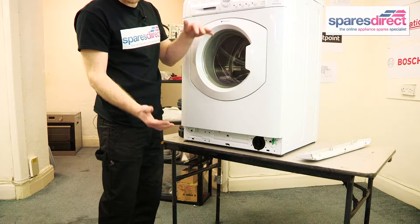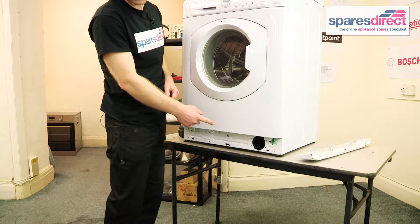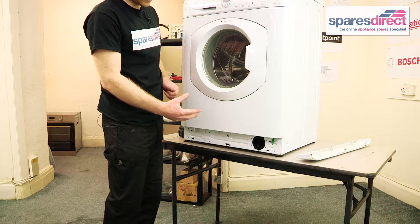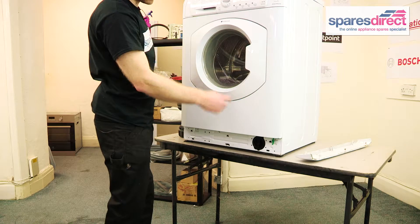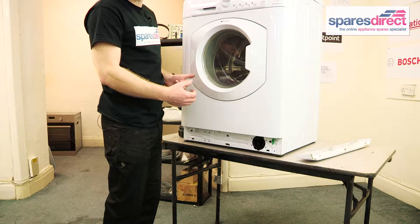Next, we need to turn the washing machine onto its back, because on this model, the Hotpoint, we can access and remove the pump from underneath. Some machines you won't be able to do this on, so you'll have to remove the front of the machine, which also involves taking the first part of the door seal off, which you can see how to do in another one of our videos.